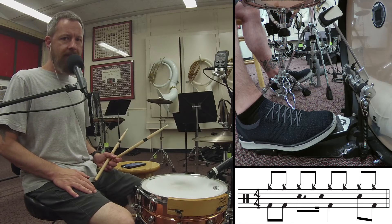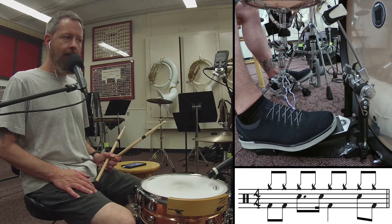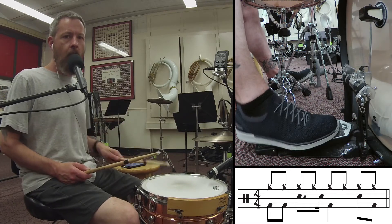Beat number 115 has bass drums on the 1 and, a snare on 2, then another snare on the uh of 2, a bass drum on 3, snare on 4, and a bass drum on the and of 4. So just the kick and the snare sounds like this: 1 and 2, a 3, 4 and.